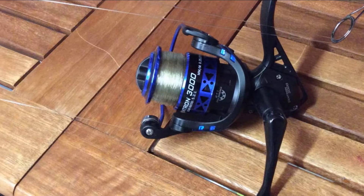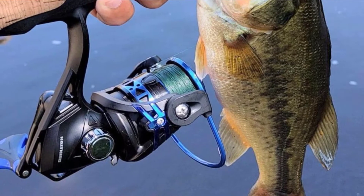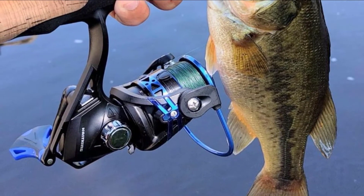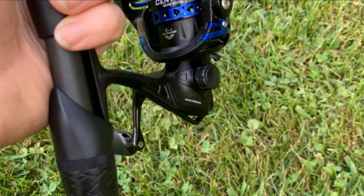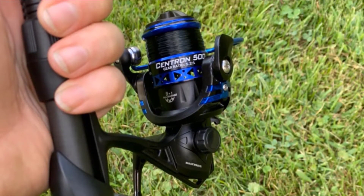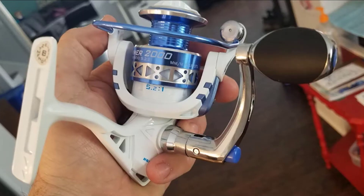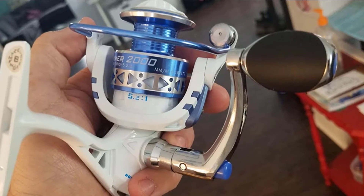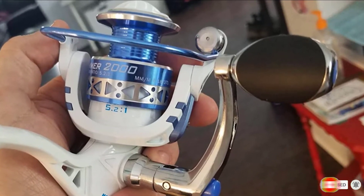They are great freshwater reels and with their strong corrosion-resistant builds can also handle saltwater applications. Powerful drag systems enable them to handle big fish such as snapper, large bass, and catfish. Nine quality ball bearings, one instant one-way anti-reverse bearing, and a computer balancing system give them super smooth performance. They feature high-strength anodized aluminum spools that hold a lot of line and have a power launch lip that enables them to cast long distances. The attractive finish with a two-tone spool is also a plus.